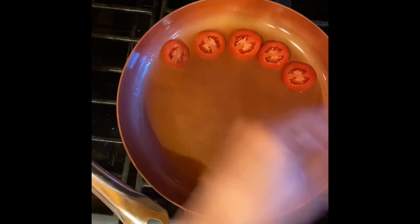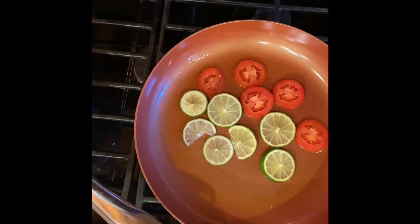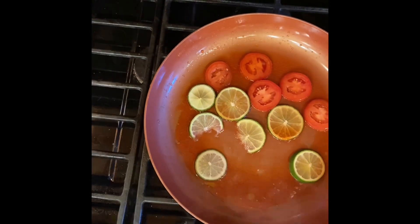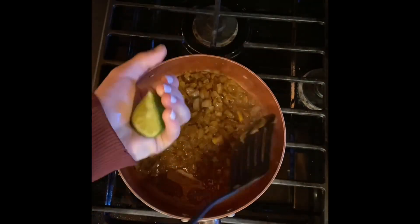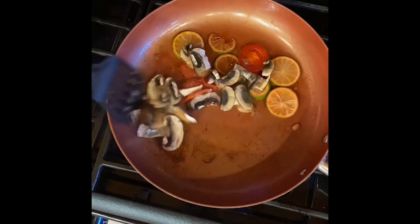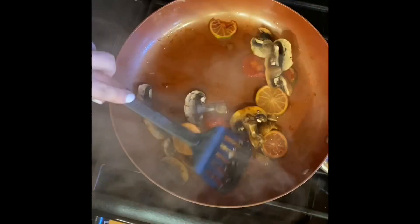In some recipes people use beer to cook with, which I wanted to try, but with Cheerwine instead to give my tomatoes and limes a sweet flavor. I also added paprika and lime juice to my onions. After the limes and tomatoes had cooked for a little bit, I added the mushrooms in last since they were a bit more delicate.